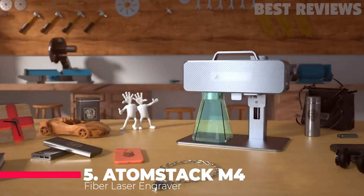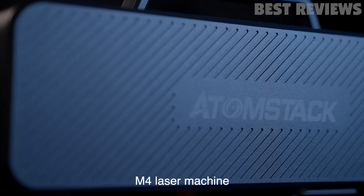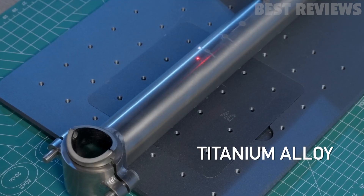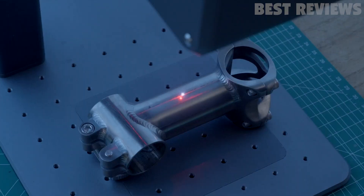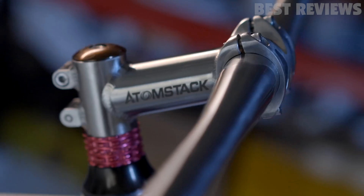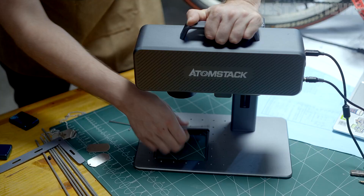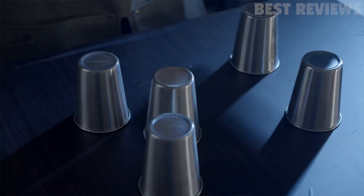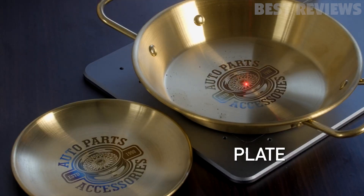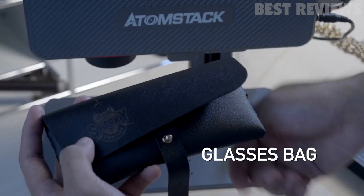Number 5: AtomStack M4. The AtomStack M4 fiber laser engraver is an industrial-grade laser marking machine that is both desktop and handheld capable. With a marking speed of 12,000 millimeters per second and an ultra-long, ultra-fine infrared laser, it is capable of performing 4K-level high-pixel engraving. The machine has a smart design with a full metal sturdy structure and double red light positioning that allows for accurate marking without offset. It can engrave on a variety of materials including metals, alloys, oxides, ABS material, ink, epoxy resin, leather, wood, ceramic, and stone.